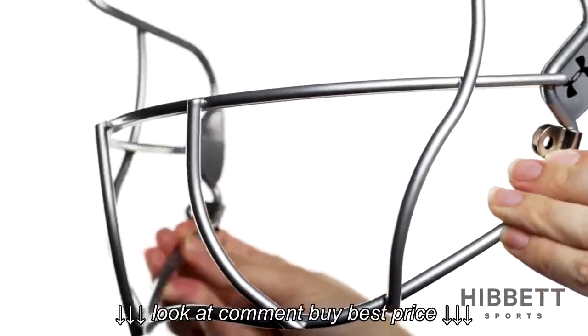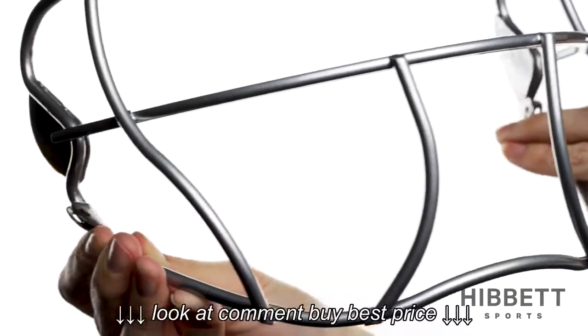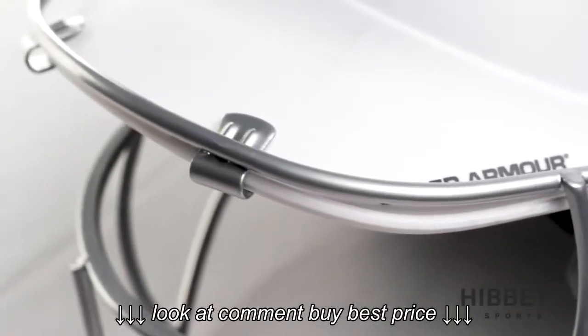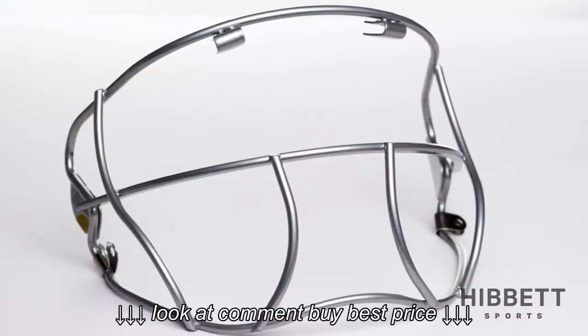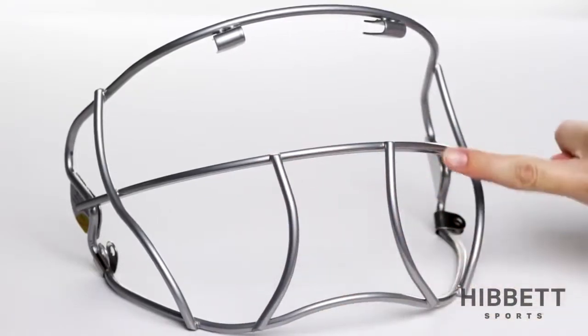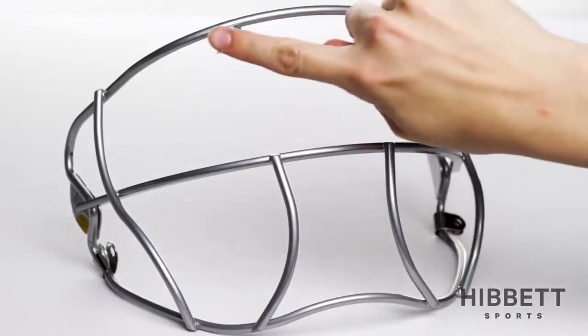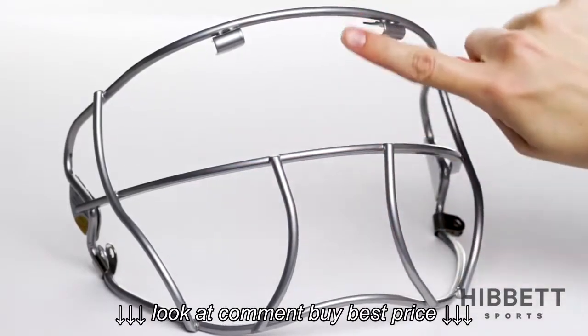This is the Under Armour Batting Helmet Face Mask, UABH-FGS2. This face mask is a great addition to your Under Armour Batting Helmet. This face mask is softball specific, which means its specs are designed to block softballs of 11 inches or larger. This mask utilizes Eye Bar Vision's high strength steel and provides the best line of sight.